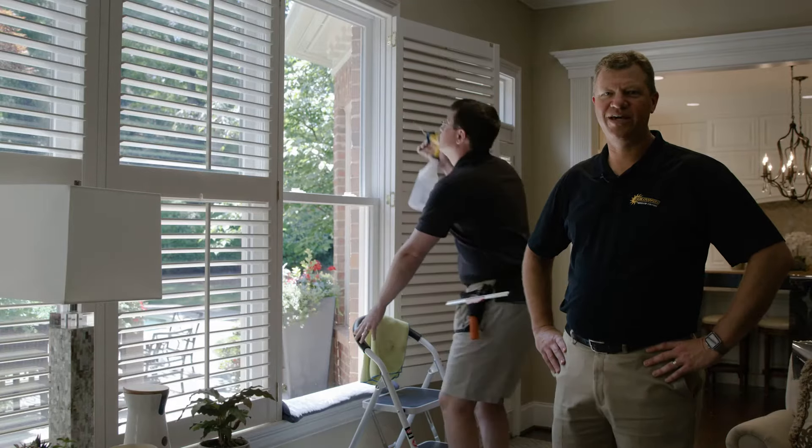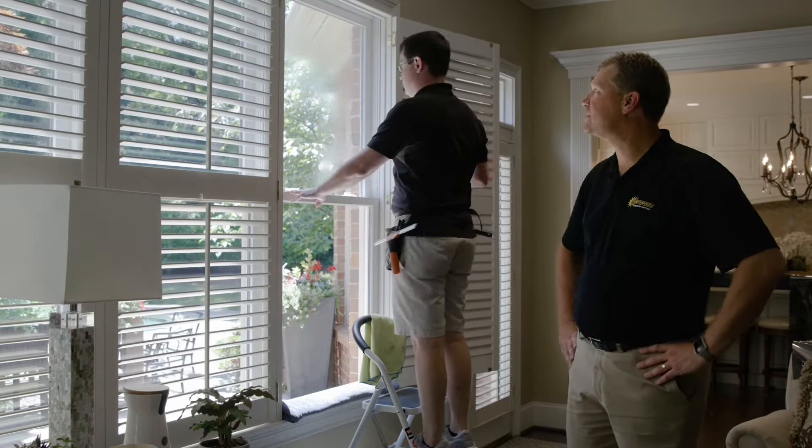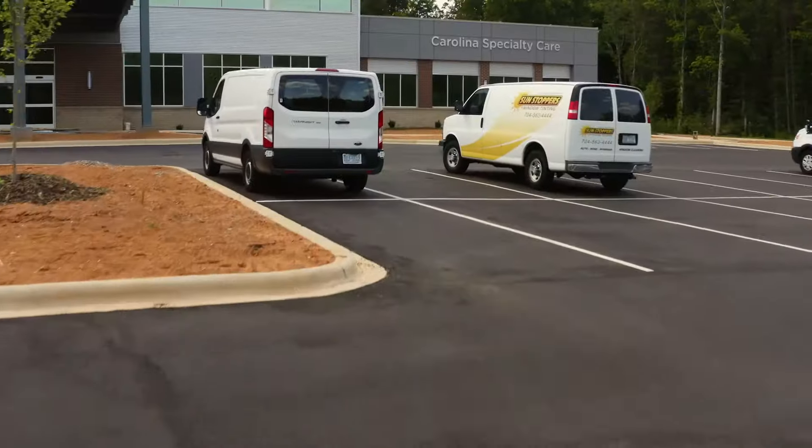Hi, this is Ken with Sunstoppers. We are here today and we're going to walk you through the installation process that we go through when we come out to a residence or a business.